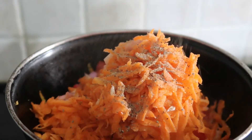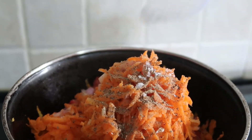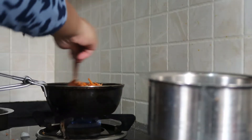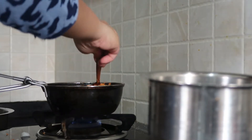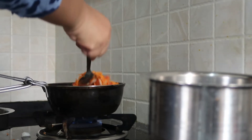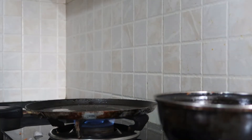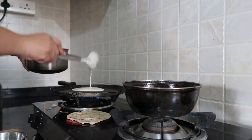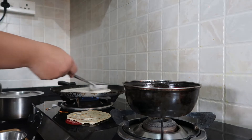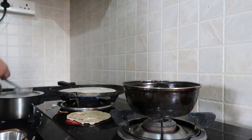I will add pepper powder and a pinch of salt as per taste. I will add the salt in the batter as well — normally we add salt in the batter, which is important.